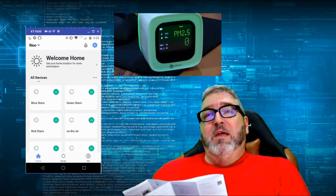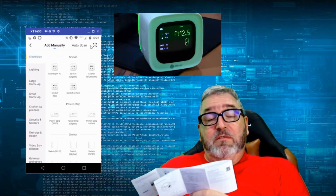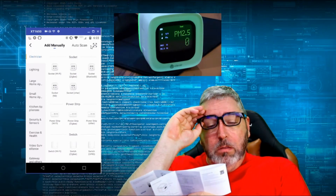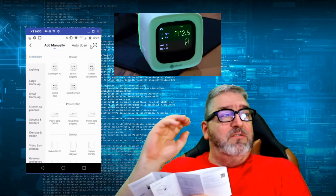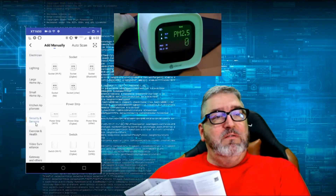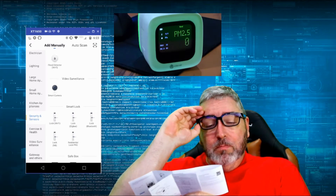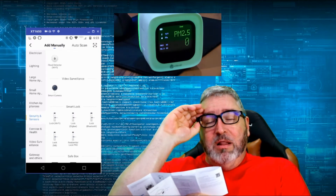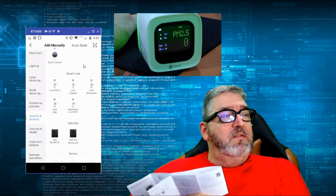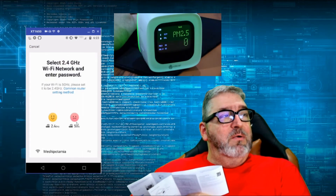We're going to click the plus sign to add a device. The instructions say to go to the page of equipment type and select the security and sensors category, then add manually. Find the sensor Wi-Fi equipment and click to configure the interface.